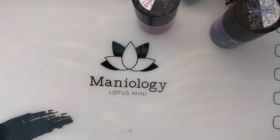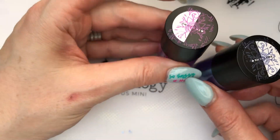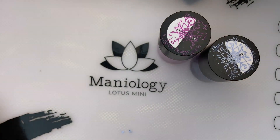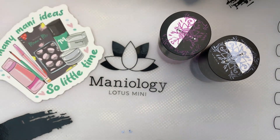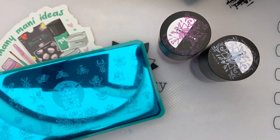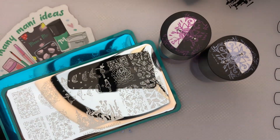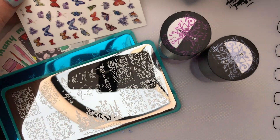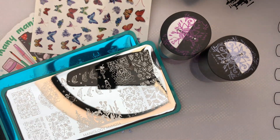Let me review everything that came in the kit. We have our two colors, Fairy Tail and Morning Mist. We had our sticker from Maniology. And then we had our MXM053 and MXM054. And finally, we had those really pretty butterfly stickers.